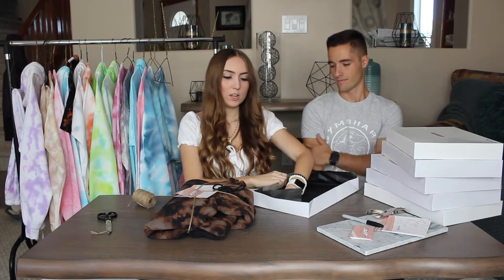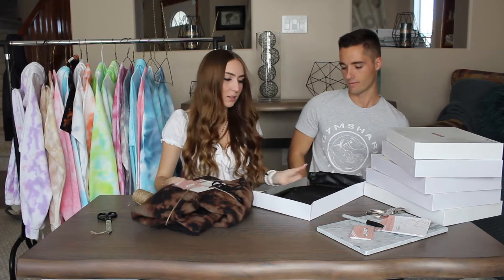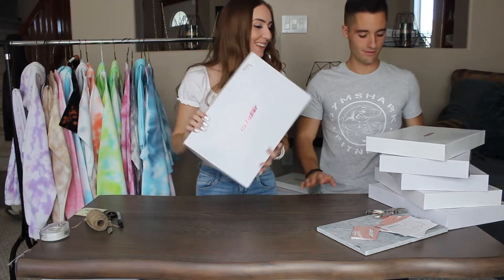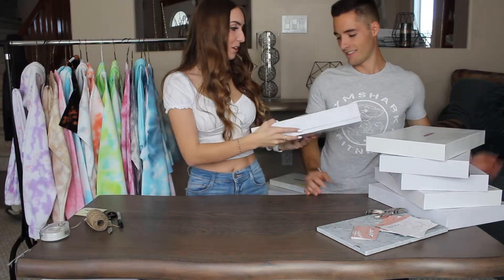I already matched tissue paper to match the hoodie or sweatshirt. And yeah, that's about it. So we have one down, a bunch more to go.